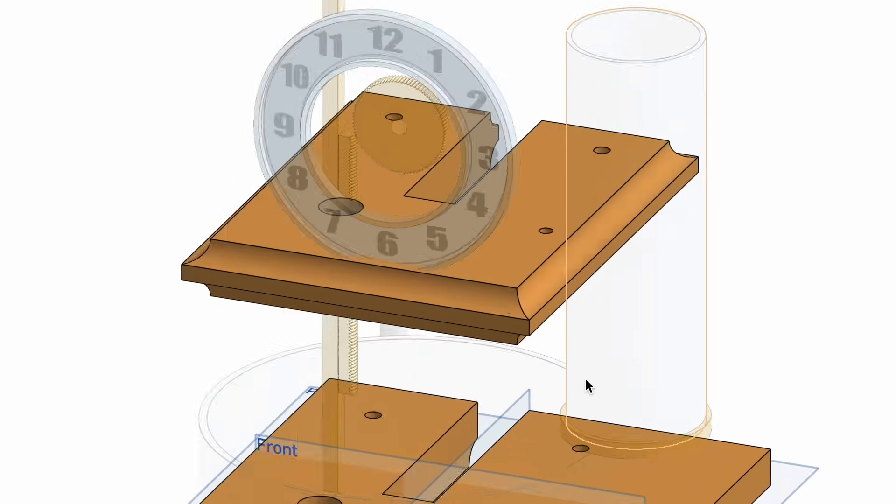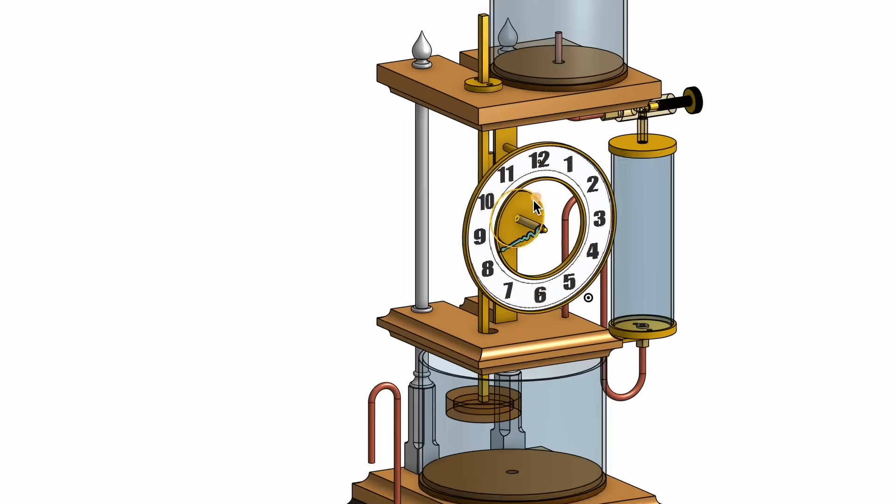So let's start with the support of the clock, and then move on to the tiny mini-mini mechanics, baby!